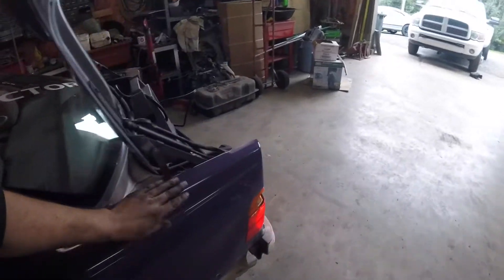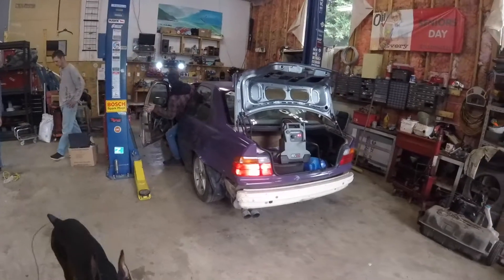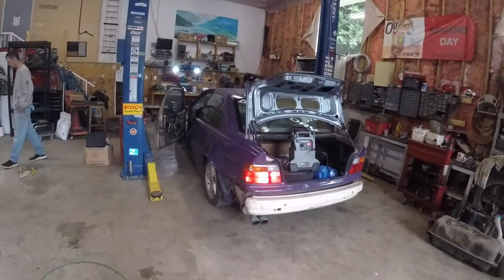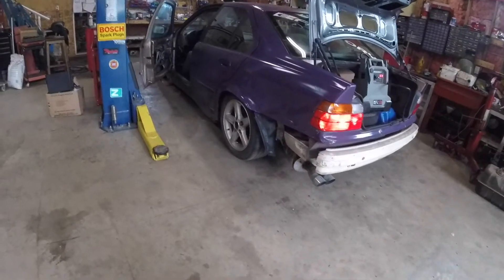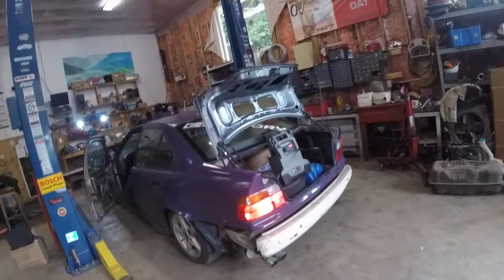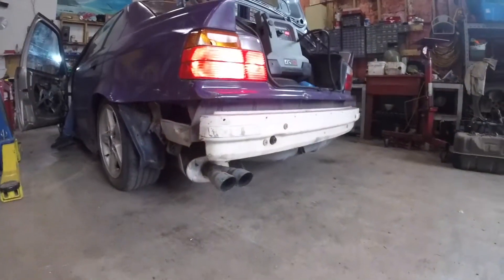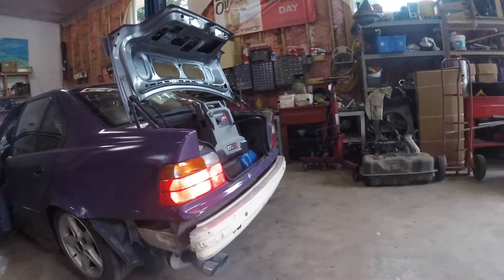Can't believe this thing — from M50 to V8, back to M50, from no angle to angle, and then back to modded knuckles, now stock again. Give her a razz, bud!